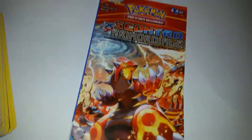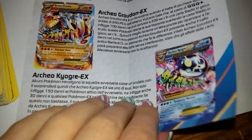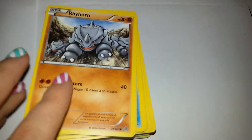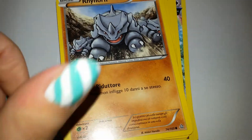Before we start I want to show you the leaflet or something like that. Here it is. I'm Italian so it's an Italian edition. So, let's start. And I'm hoping for an EX or a rare card, foil, reverse...